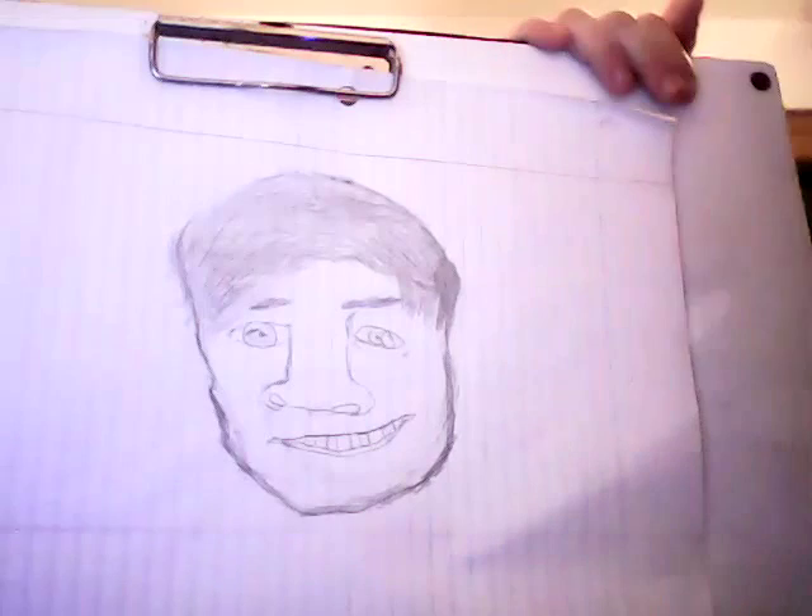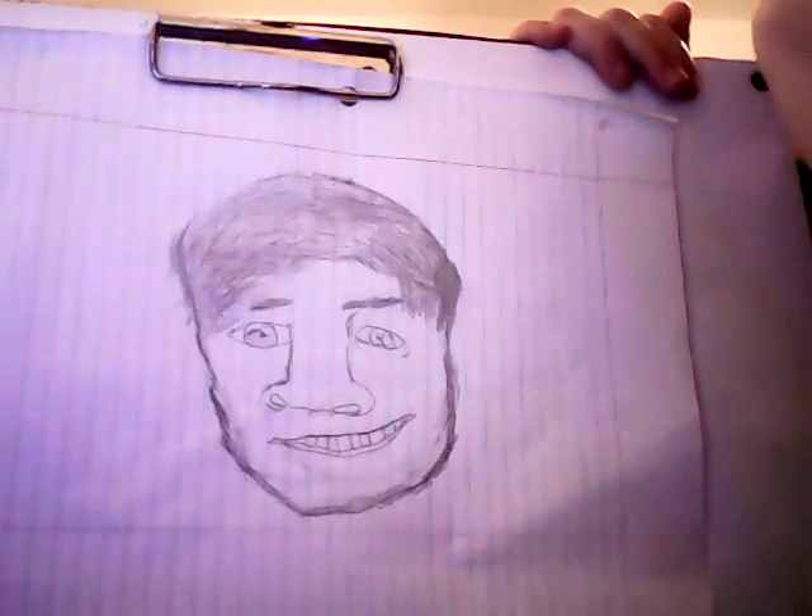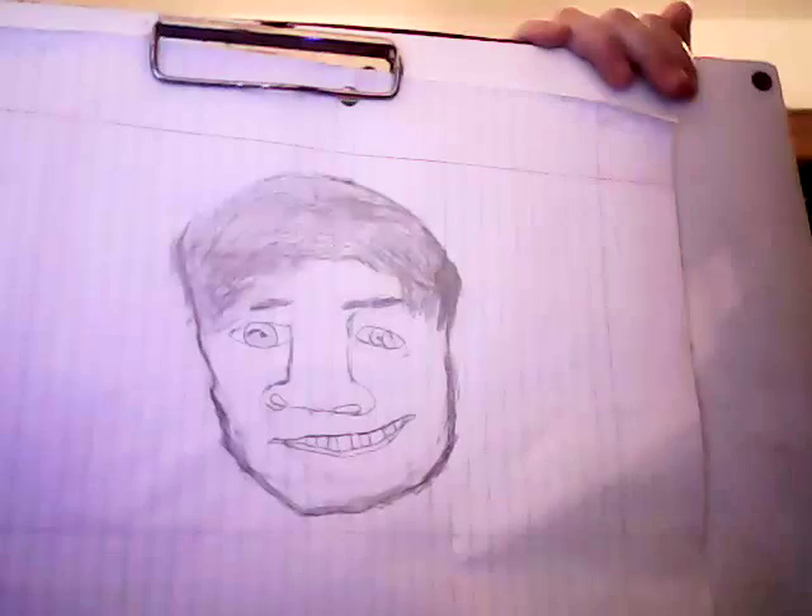I have to take my charger, but I'm almost done. I don't know if I should finish it. You know what, I'll make this for the next video.